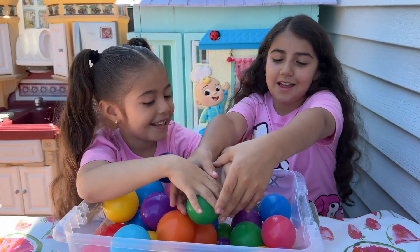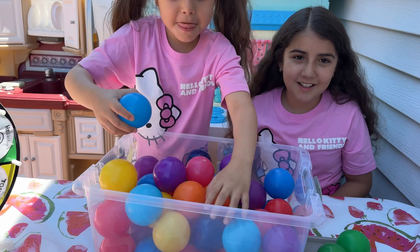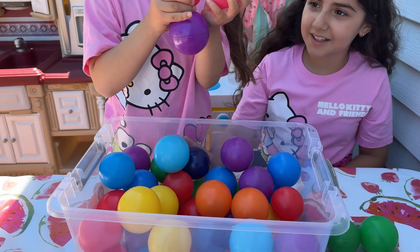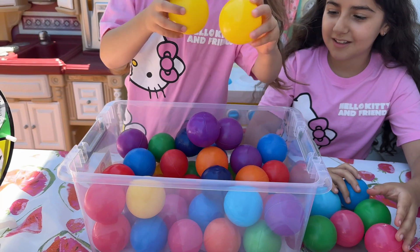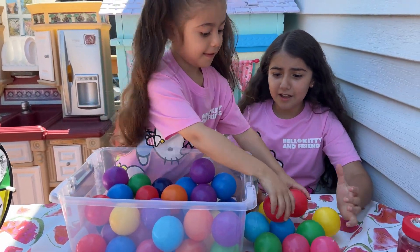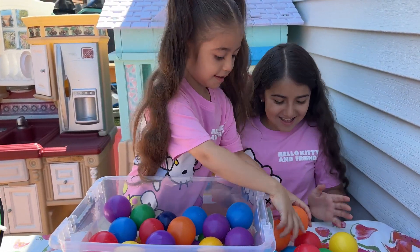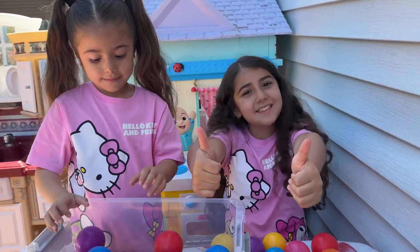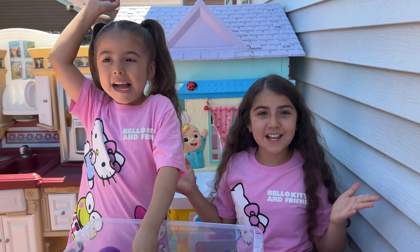Now find two blues. Find two pinks. Put them here. Now find two yellows. Find two reds. Two oranges. That's smart. Yes. Sight! You know how to find with your eyes all the right colors. Good job, sister. Now you know the sense of sight.